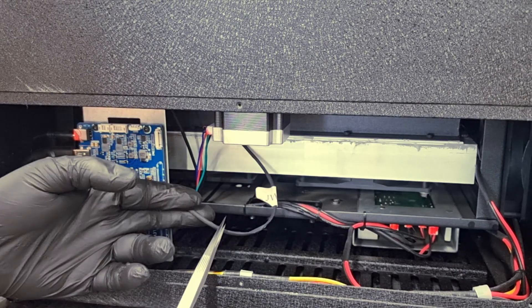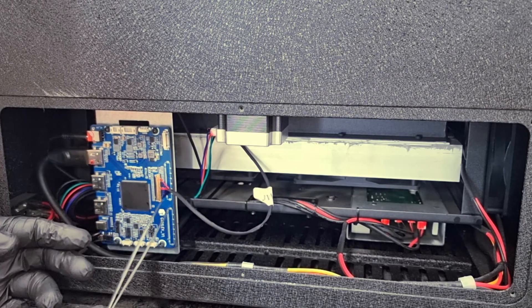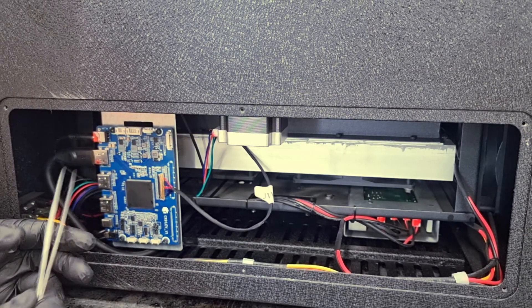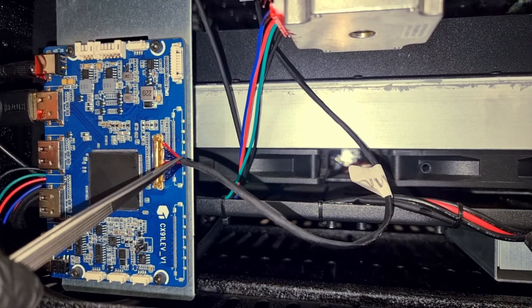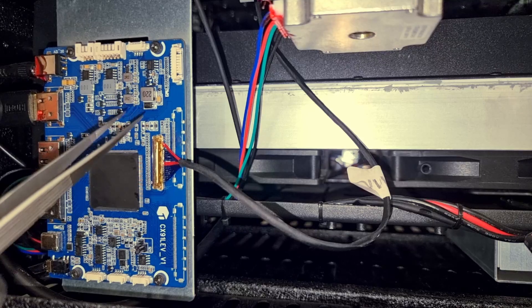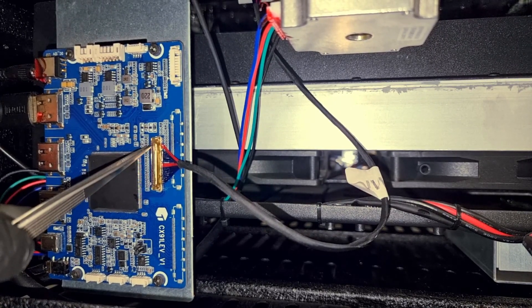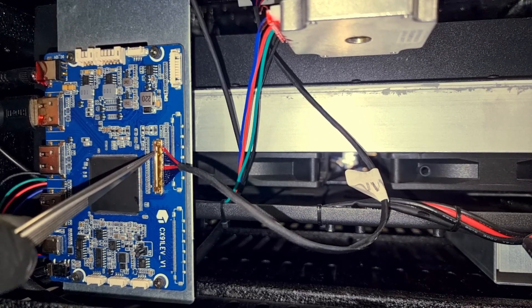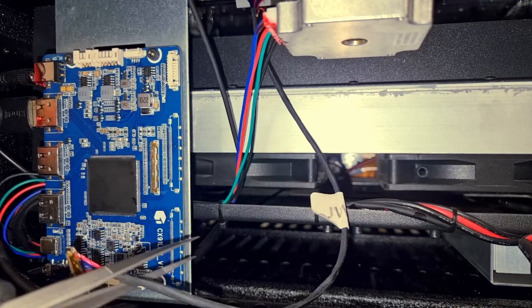This black cable over here is coming from your LCD screen and this end is called the output panel. And this is how the output panel of your LCD screen looks like. We will try to unplug it from the main board by removing this safety lever like this and unplugging the cable.